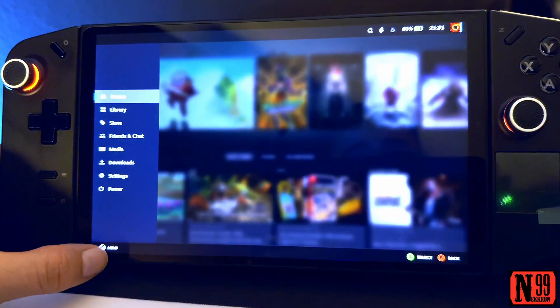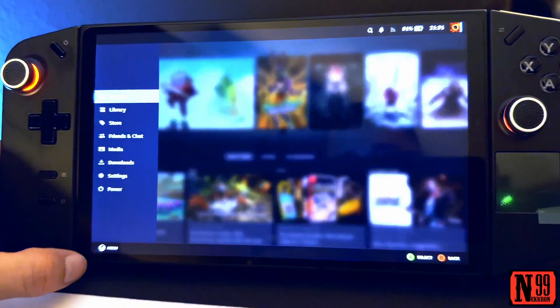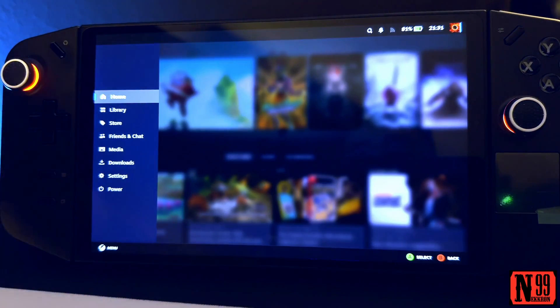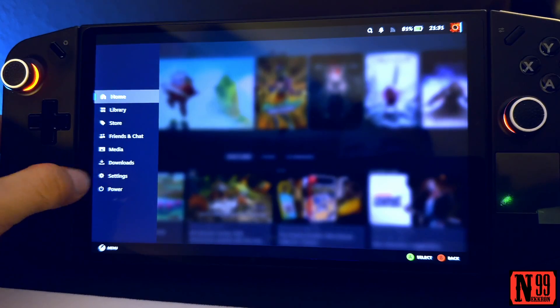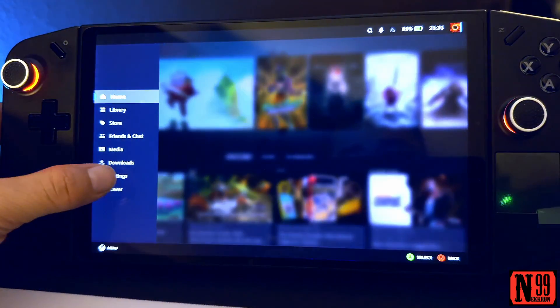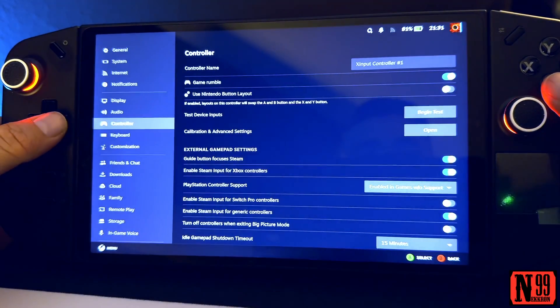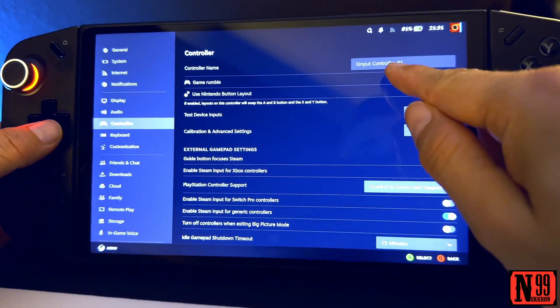trying to get this to work because I'd really like it to work like a Steam Deck, rather than having to tap the screen. So what you do is tap the screen, go into the menu, tap Settings, then go all the way down to Controller. You have to be on X Input.